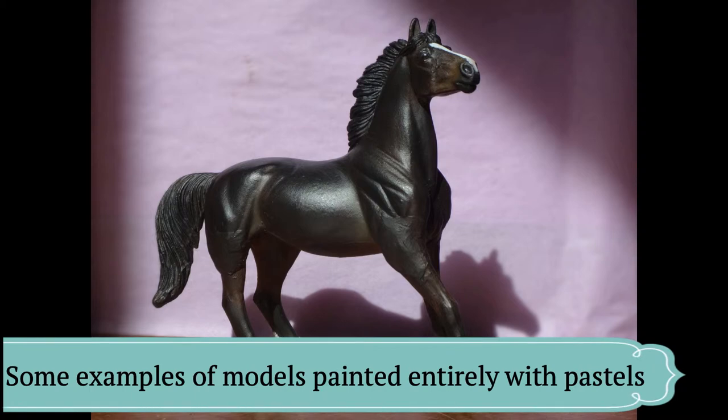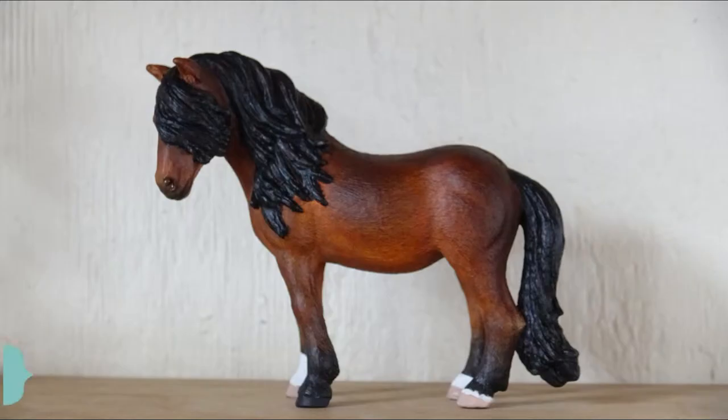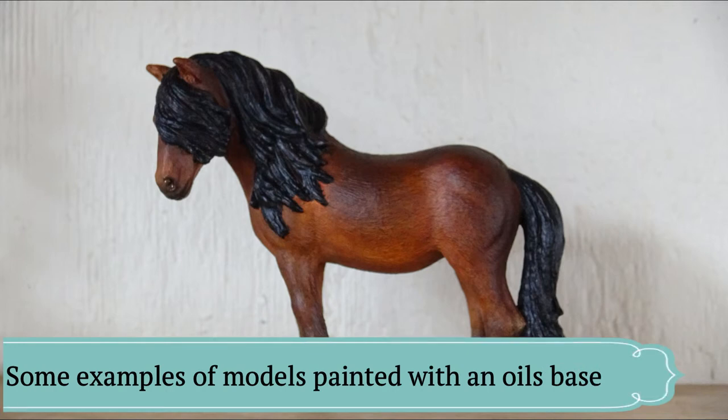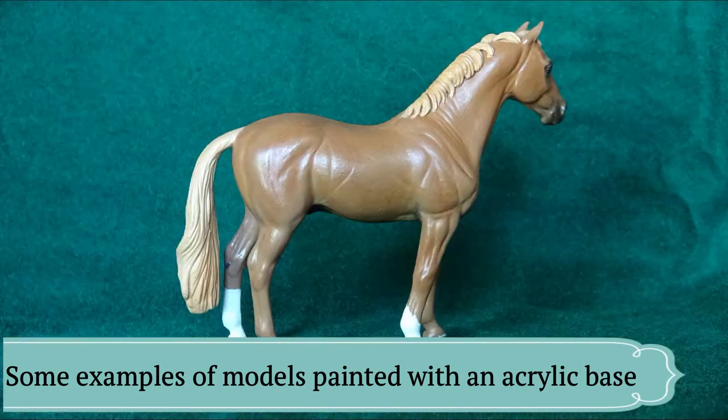I find that trying to paint a model entirely with pastels takes a very long time. It isn't always as opaque as I would like, so I often add the pastels on top of a few base coats of oils. This provides a nice base for the pastels to sit on.